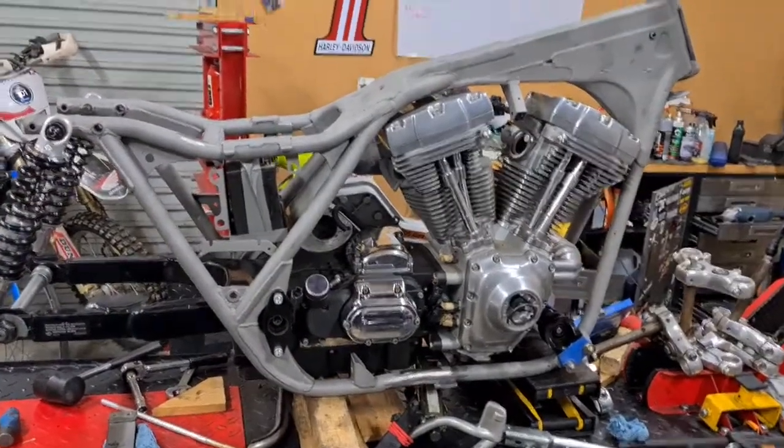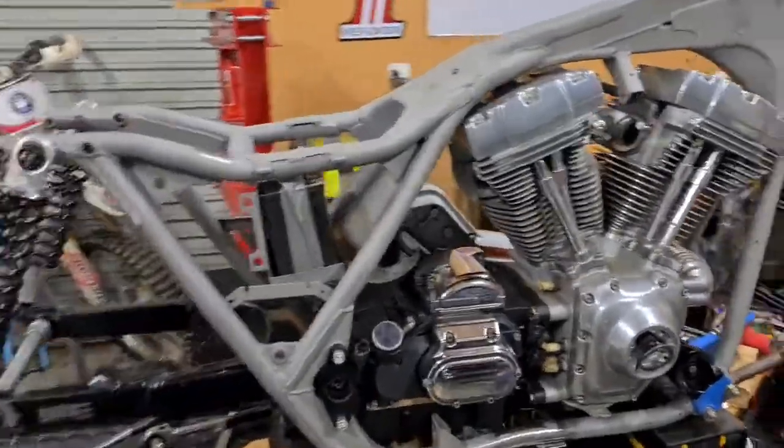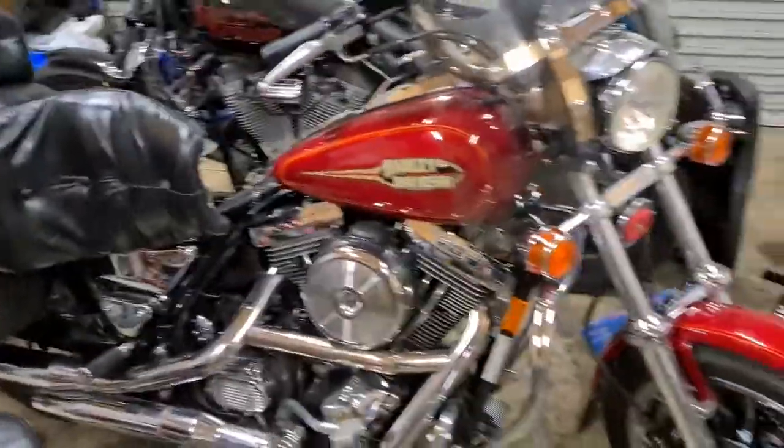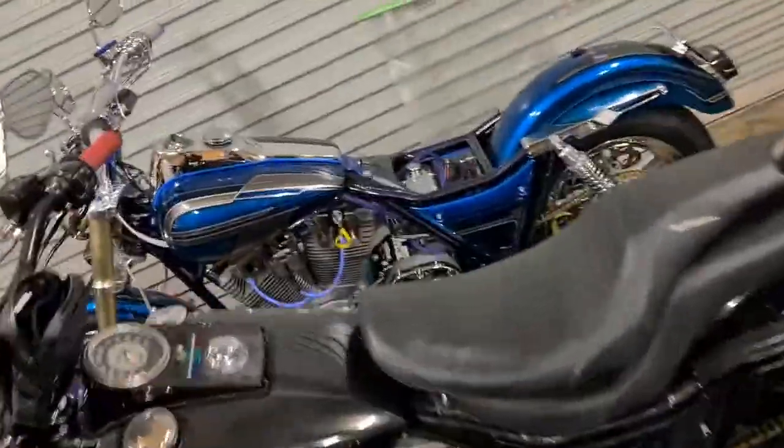This will be the next Twin Cam FXR that I'm building. I've got Evos, I like Evos - look at it, super clean, '93 Vert. That's a hack bike and that's a twin cam that I just recently built.